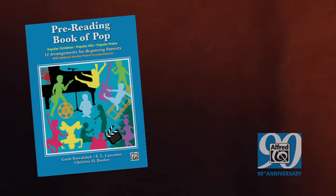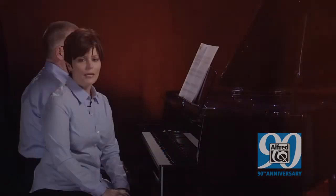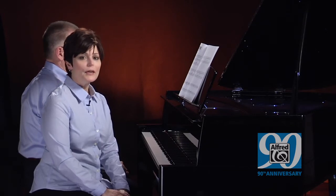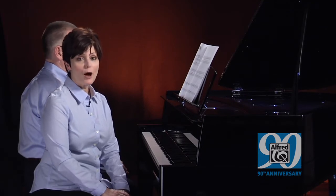There is a companion series: Pre-Reading Book of Pop and First Book of Pop. In this series, you will find popular hits, popular praise, and popular Christmas. This is Supercalifragilisticexpialidocious from First Book of Pop.